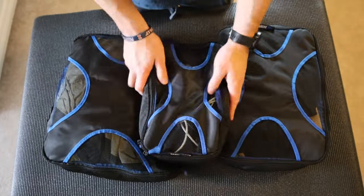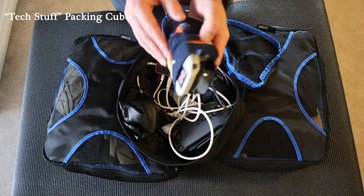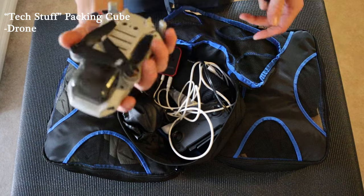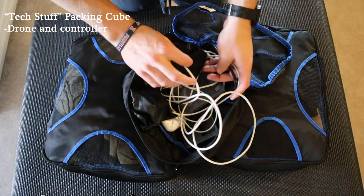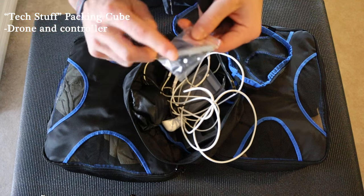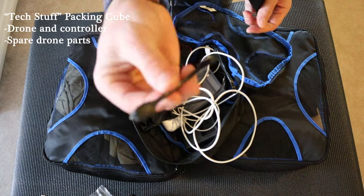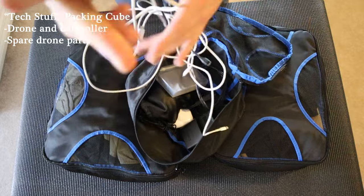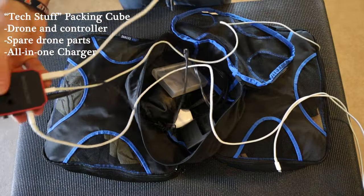Moving into the packing cubes — the first one contains all my tech. I'm making videos on this trip, so I have my drone wrapped in a sock for protection. There's a drone controller, extra drone propellers and a screwdriver to attach them, a phone-to-controller connector, and about 20 spare propellers since I fly pretty recklessly. I also have a multi-port charger that works internationally, so I can charge my laptop, phone, watch, and drone all from one plug.